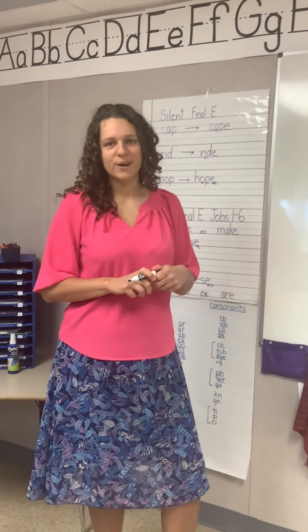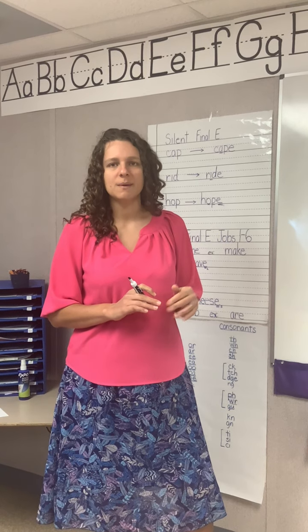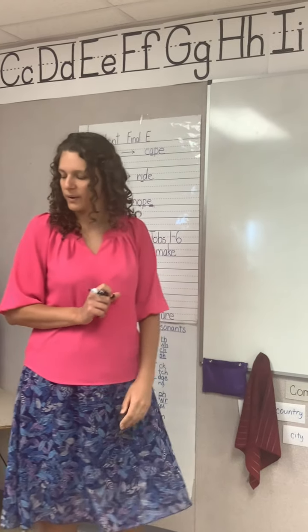Hello first grade! We are going to learn some new words today. So get out your practice paper and pencil. We'll start by going over any two or more letter phonograms that are going to be in our words.